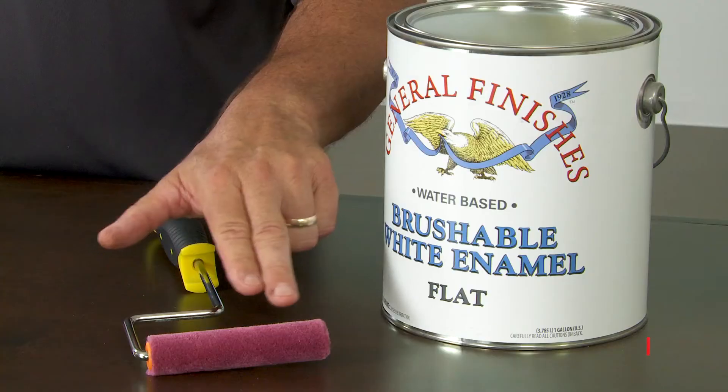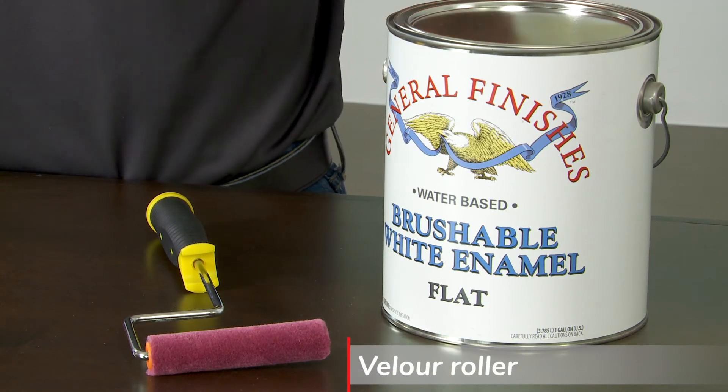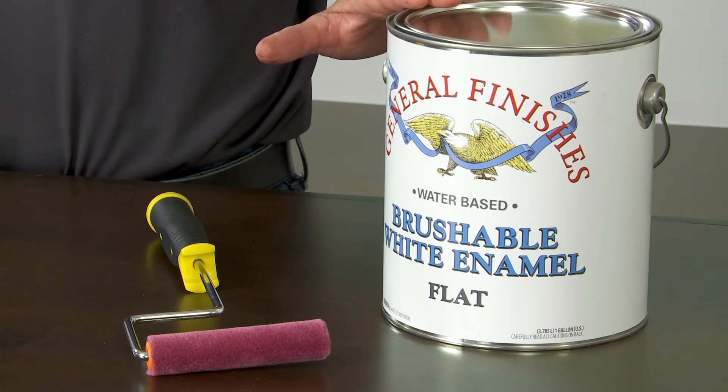And finally, the newer type of rollers for the cabinets are the Velour. These lay down a real thin coat of paint, almost like a spray. Works great with brushable white enamel or white poly.